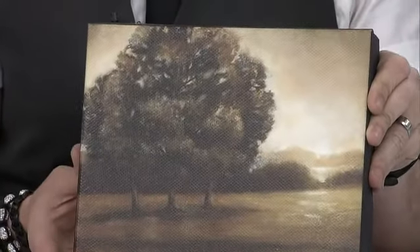We brought three options here representing different budgetary choices for people who don't want to spend money on an original piece of art. We spoke about heat transfer, giclee, and giclee with hand embellishment. This here is a heat transfer — essentially, it's taking a poster and transferring it onto canvas.